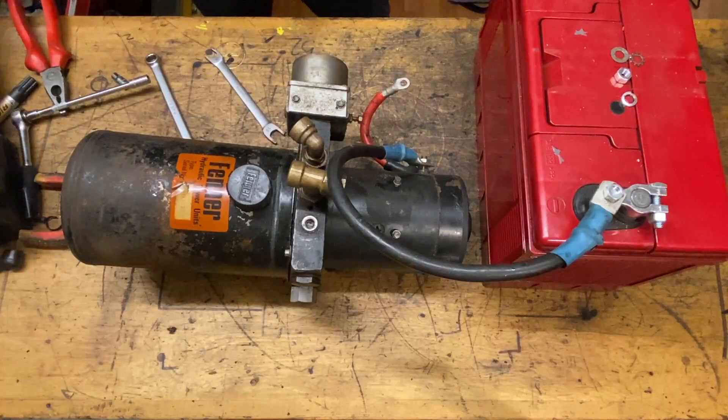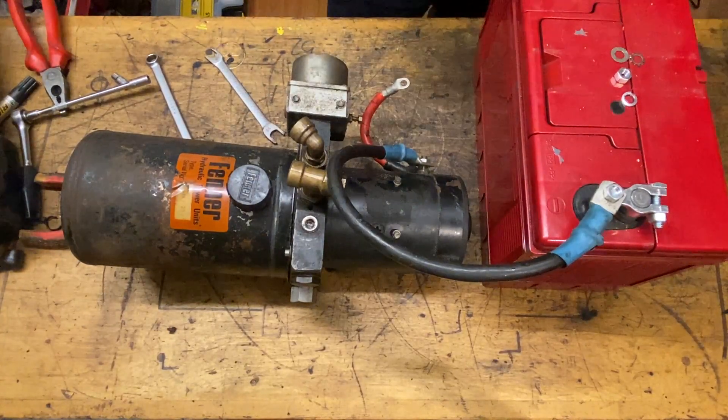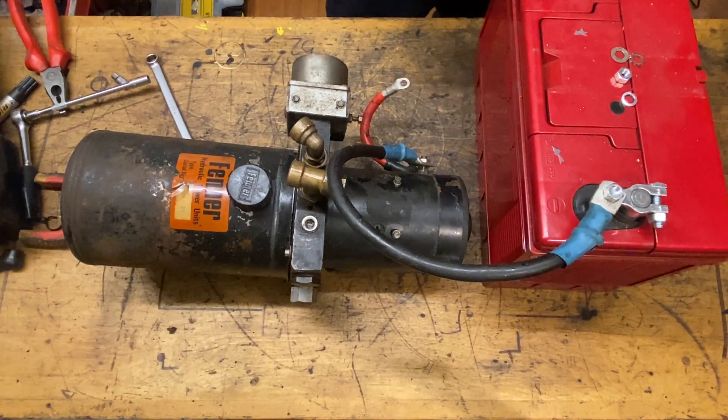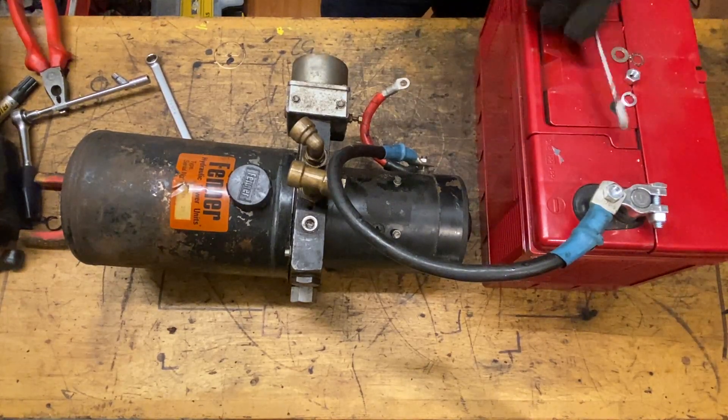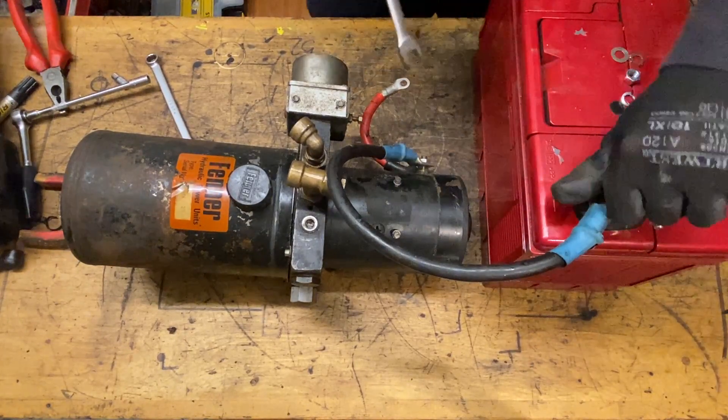So it does something — it doesn't sound very excited. I don't know if that's the battery or what. She is working. Smells a little bit like an old scale extract. It kind of works, it makes a noise. No fluid came out, but I don't think there's any fluid in the tank. So let's continue to strip this down.